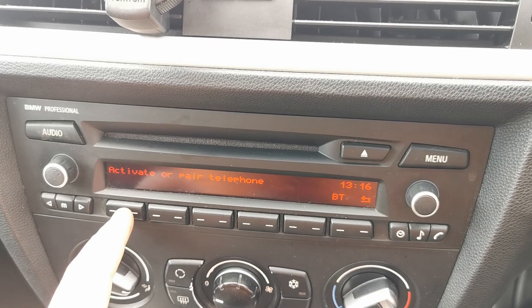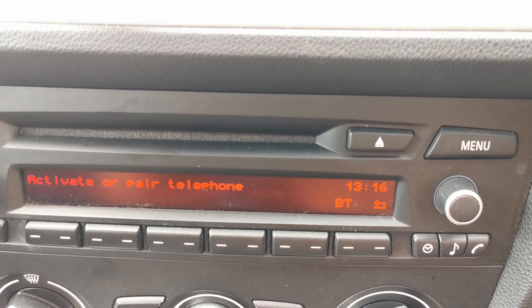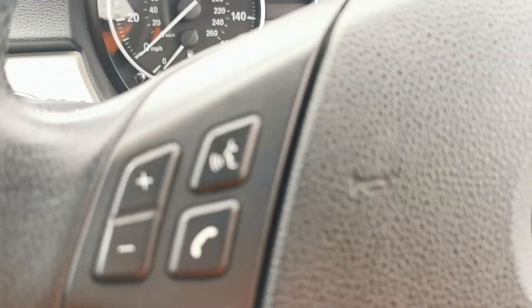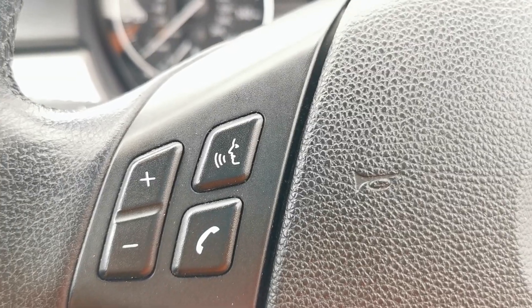Actually, looking at the menu — there's a telephone option. Yes, it does have Bluetooth. So those steering wheel controls are relevant for phone calls as well — you can control an active call from the wheel.